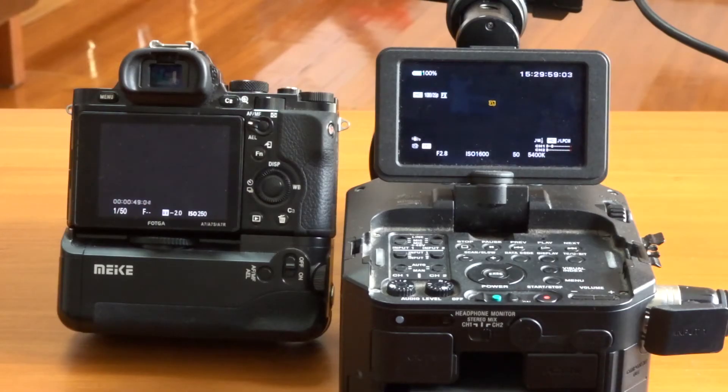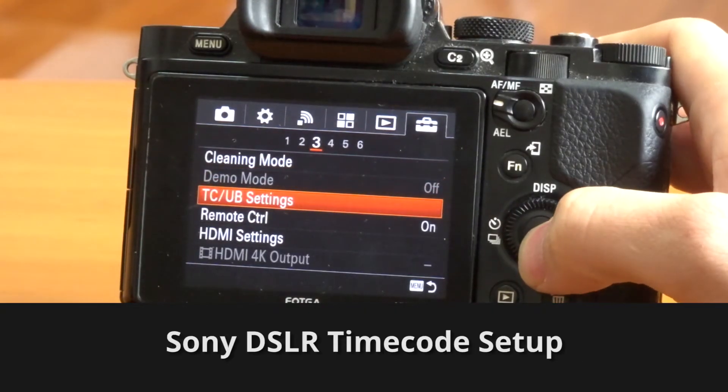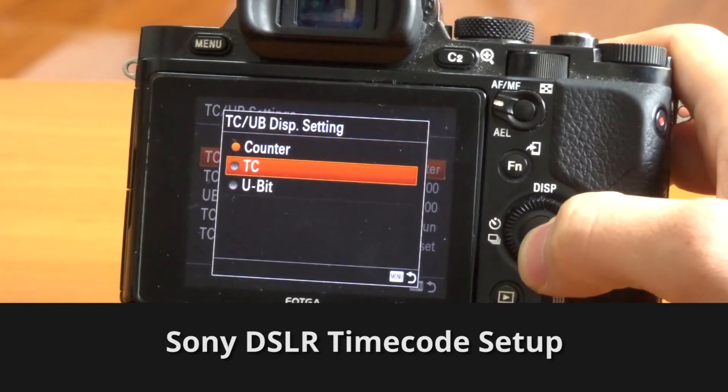Timecode is that little running number that's going quite fast because it's counting frames, seconds, and minutes. Here is an example of how you set up timecode on Sony DSLRs.